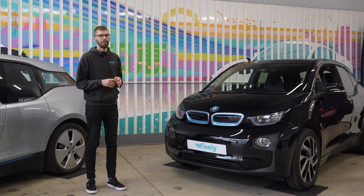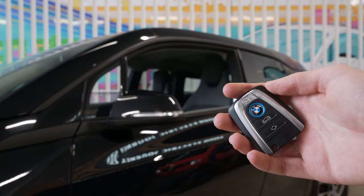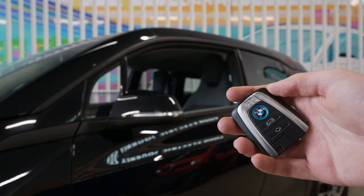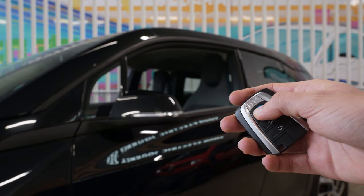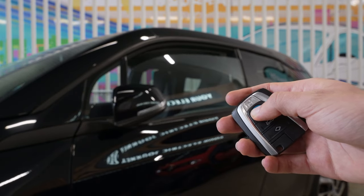So this is one great way of venting the car on a hot day without using any electricity to run the air conditioning. Similarly, if I press and hold the lock button, the car will first lock, and then the mirrors fold up and all the windows and the sunroof close.